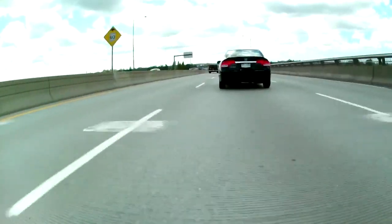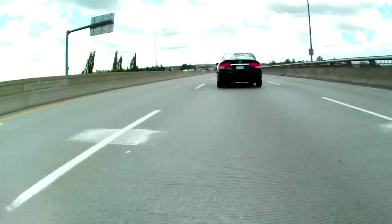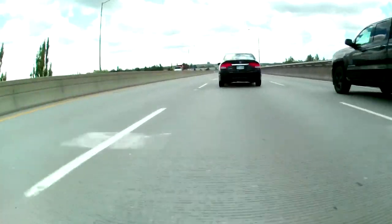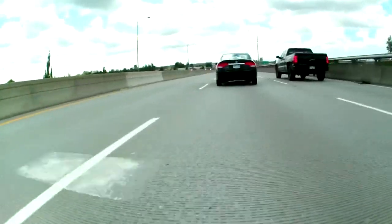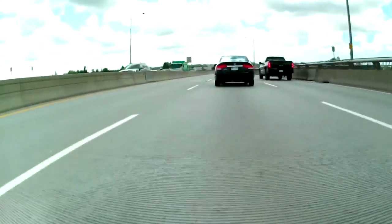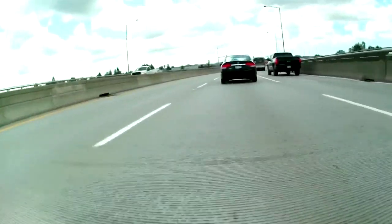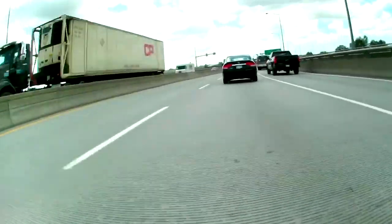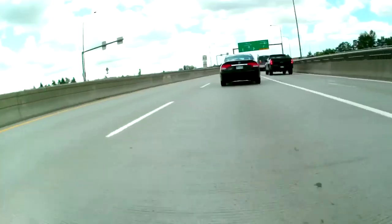The first thing I want to mention — it's kind of cool but you don't use it often — is the horn was replaced on this Ninja with something more substantial. A lot of motorcycles have these meep-meep type horns which don't really do the job, so that was one of the things that has been replaced.